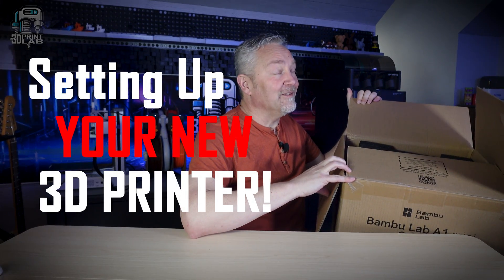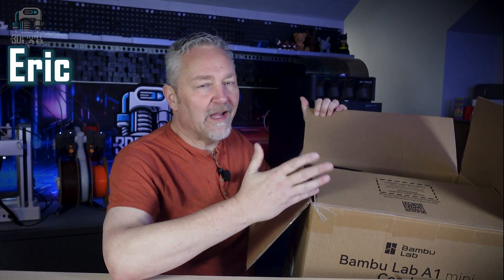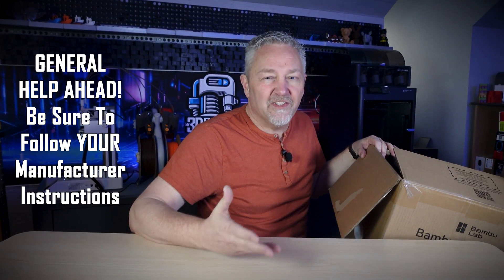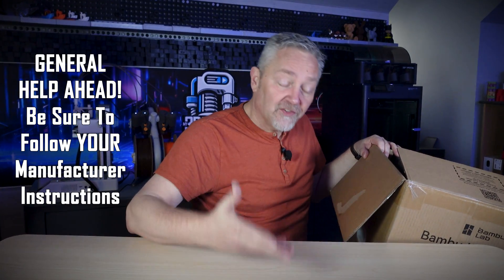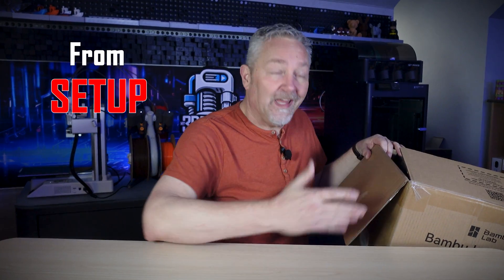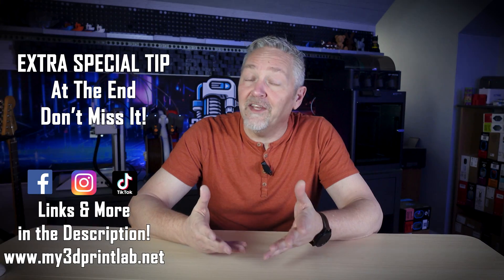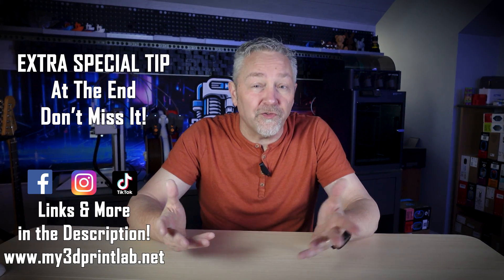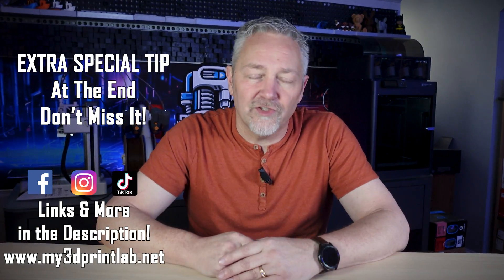That new box smell - you know what I mean. Opening up that wonderful new purchase and trying to figure out how everything goes together without breaking it. Setting up a new 3D printer can be really intimidating, but it doesn't have to be. In this video, I'm going to give you some general and quick tips to help you successfully get from setup to making some really awesome prints. And if you stick around to the end, I have one extra special tip to get the most out of your printer, and it just might surprise you.